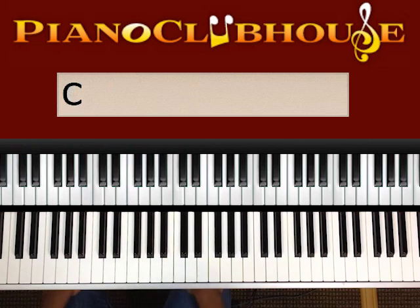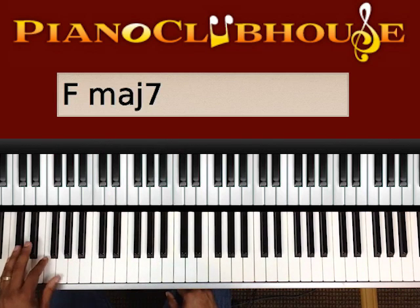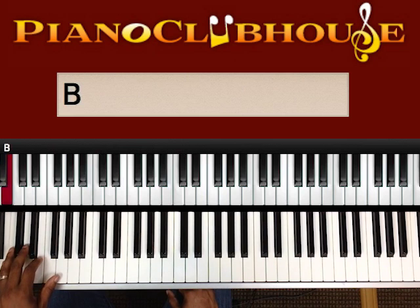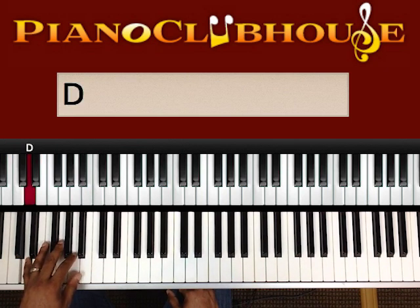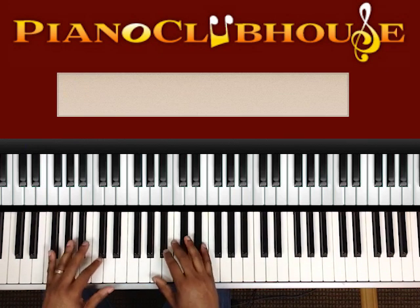We'll be in C. And we're going to start on the four of the C. Our bass is going to go F, B, E, A, D. All right. And we'll stop right there.